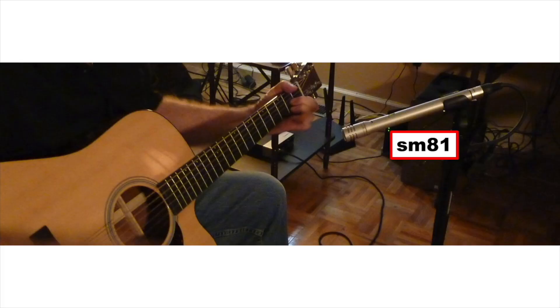I recorded the mono takes on an SM81. I positioned the SM81 to be about six inches from the guitar, pointing to about the 12th fret.